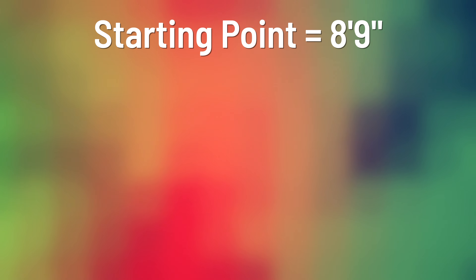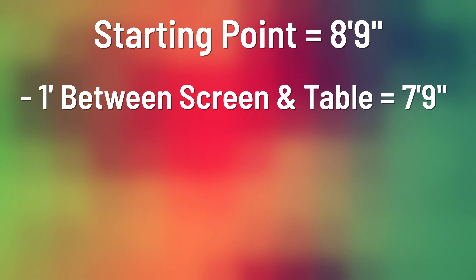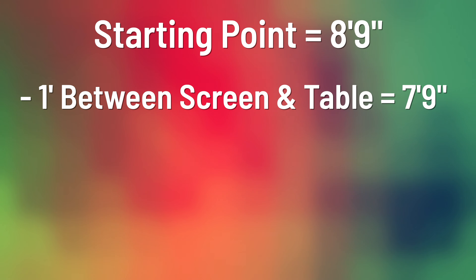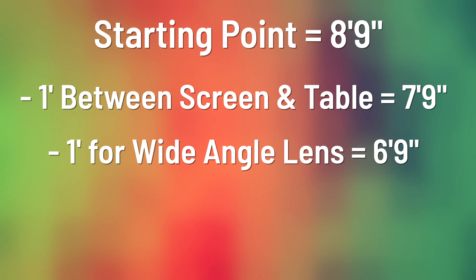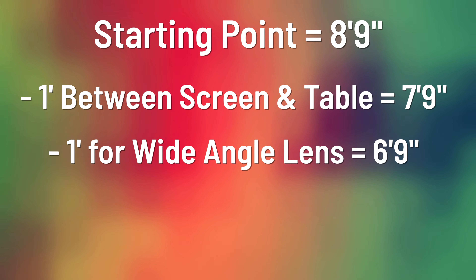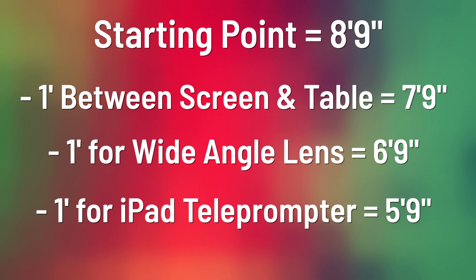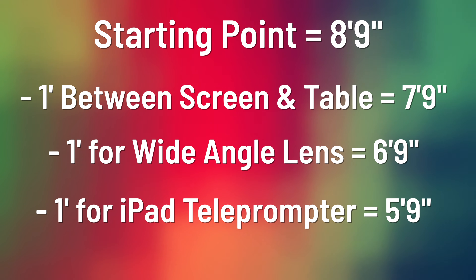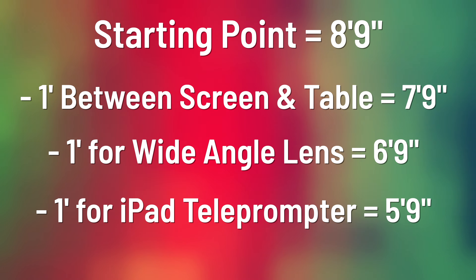Let's review the variations. If you don't need all that room between the screen and the table, you can cut out one foot, leaving you under eight feet total. And if you use a true wide-angle lens, you can probably cut out another foot, leaving you at less than seven feet. And if you use an iPad instead of a dedicated 17-inch teleprompter, you might be able to cut another foot — partially because you won't need such a big rig to support it. So maybe you're down to under six feet overall.